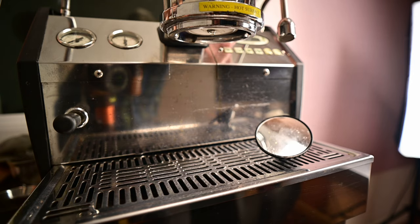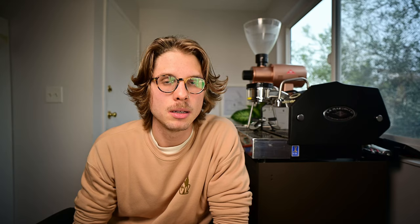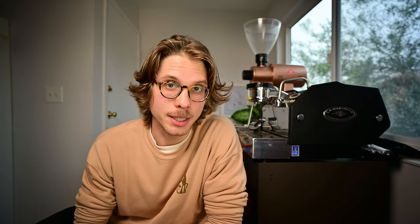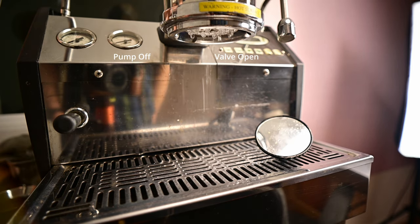Pre-wet is just turning on the pump and the valve, just like a regular shot would start. But then dwell is the time spent after that, where I can leave the pump on but turn off the valve, similar to the way that La Marzocca does their pre-infusion. Bloom, on the other hand, is the opposite — where I turn off the pump but leave the valve open, so if there's any ambient pressure in the boiler, that just drains through to the espresso.